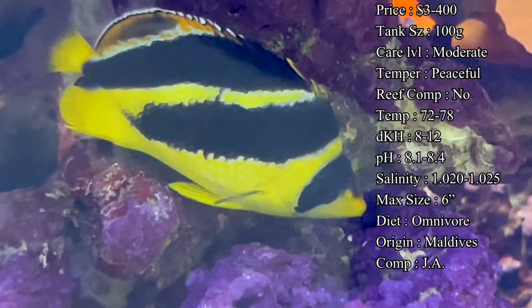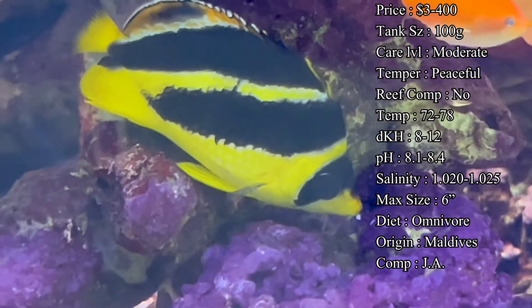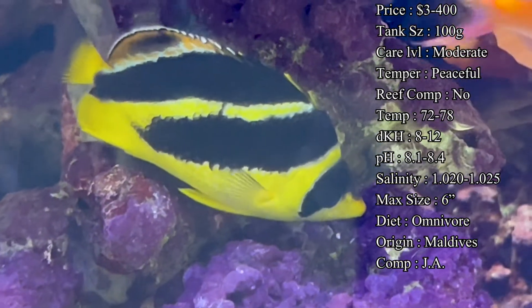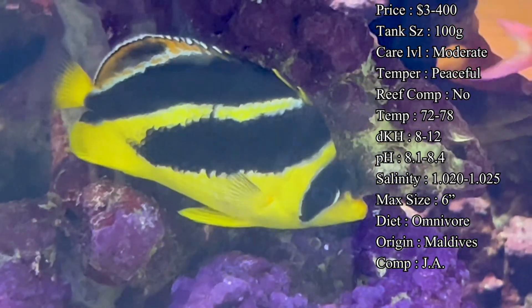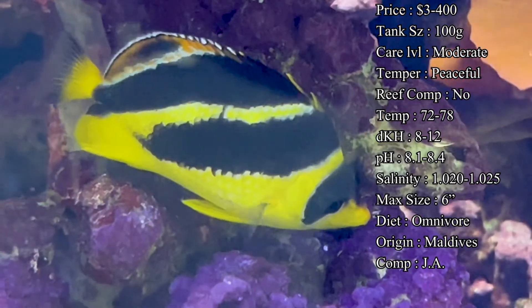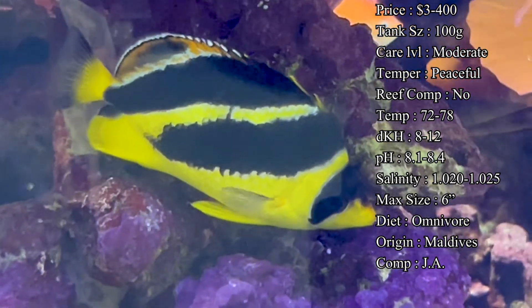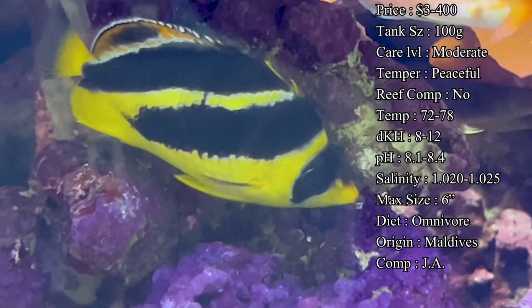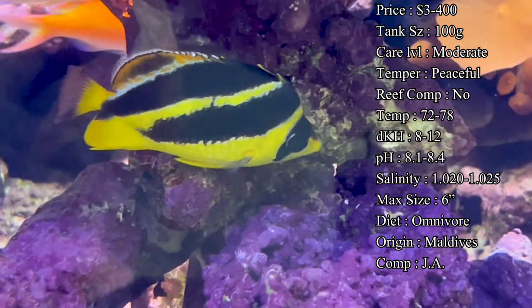Temperament-wise, this is actually a very peaceful fish. They can even be kept in pairs. As with most butterflyfish, you do not want to put them in an aggressive fish tank. If you drop them in a tank that has puffers, triggers, groupers — fish that are very aggressive, especially during feeding time — this fish is just going to be hiding constantly.